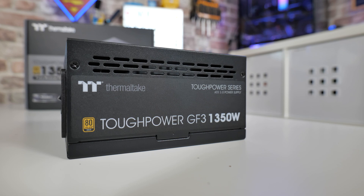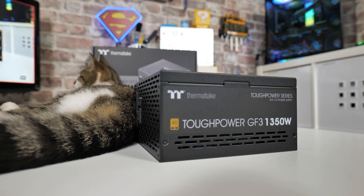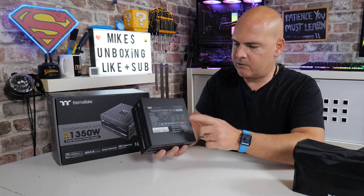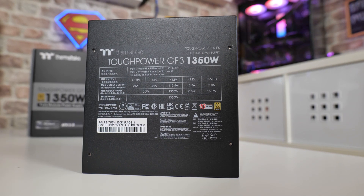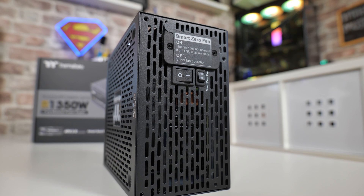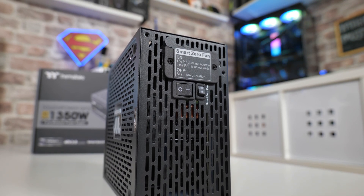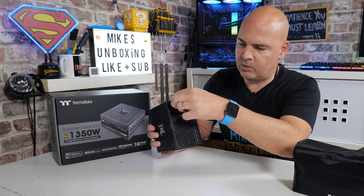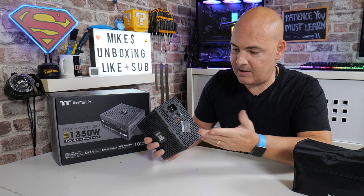On the sides: Thermaltake Tough Power GF3, 1350 watts — so you can show off in the side of your rig. It has the same labeling on both sides, so whether you have the PSU fan up or fan down, you can still see the writing. On the top are the specifications we saw on the box. On the back we've got our power entry port and tons of ventilation in Thermaltake's typical almost Darth Vader's bathroom look. There are two switches: power on/off, and your smart fan mode toggle, with a helpful sticker explaining which is which.